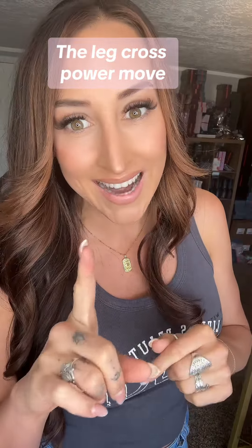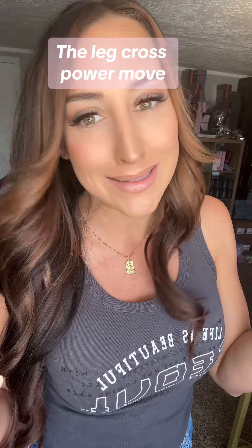One simple technique to do with your legs tonight that takes you to an absolute goddess level in the bedroom. I've been a pleasure coach for 16 years and people get bored. They're like, hey, what's something I can do, Steph, that's going to really blow his mind? It's called the leg cross, and I wish more ladies knew about this.